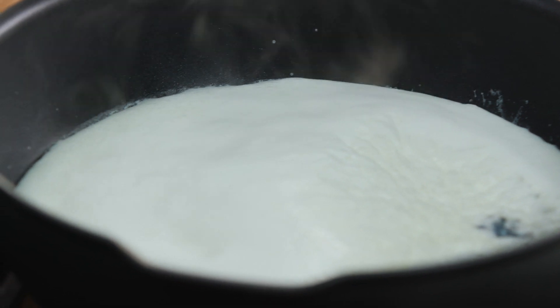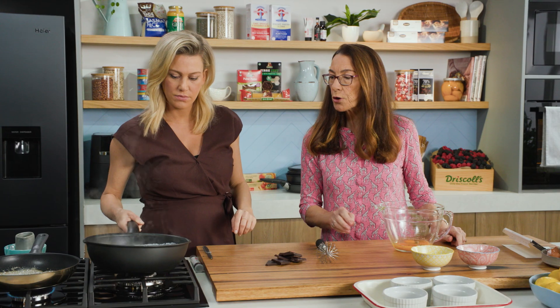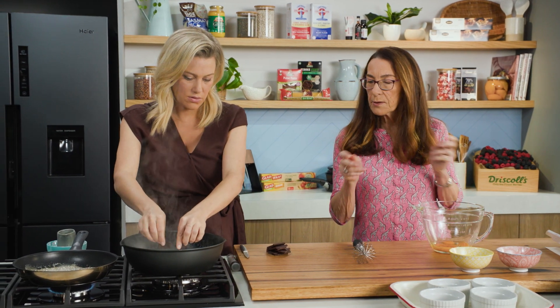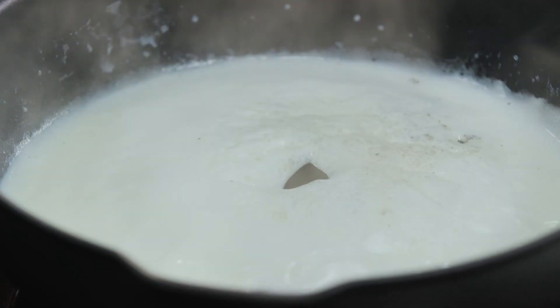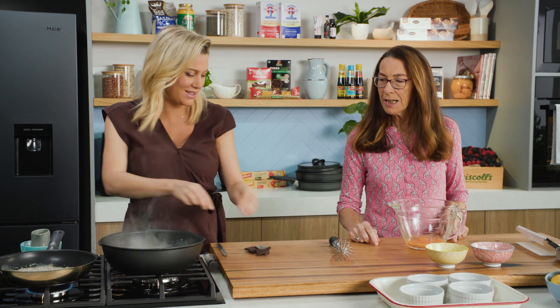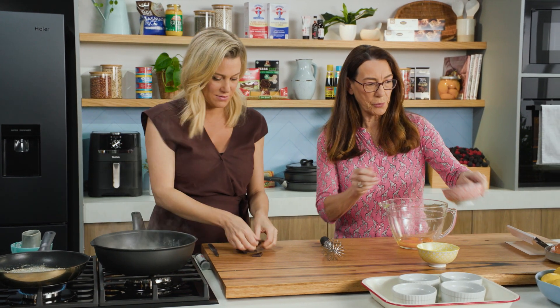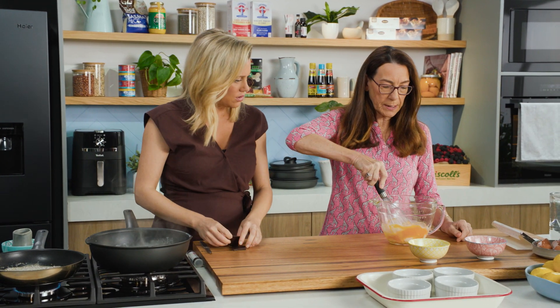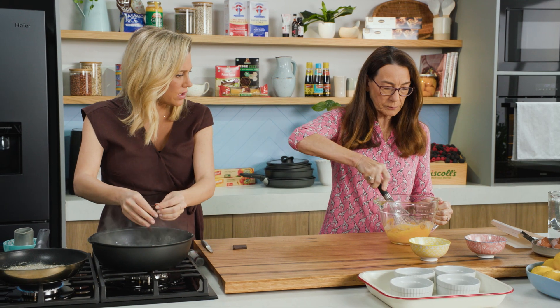That's bubbling nicely now so you can add the chocolate — just chop it a little bit more. I've turned the heat off. All that flavour will be infusing. It smells so good — I love the chocolate and the vanilla. So while you do that, I'm going to go on with my custard. I beat the eggs and the sugar.